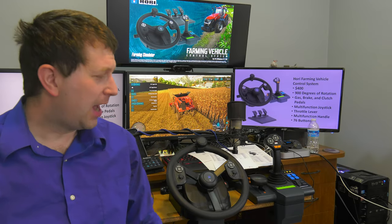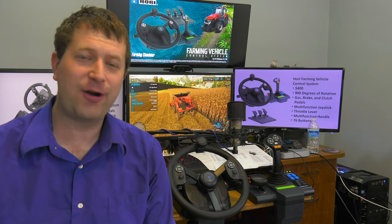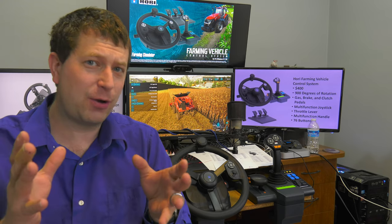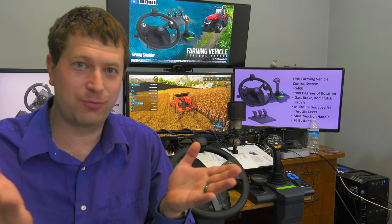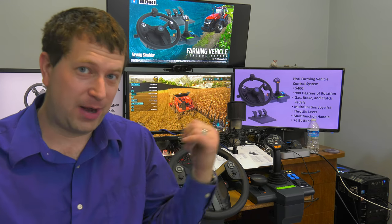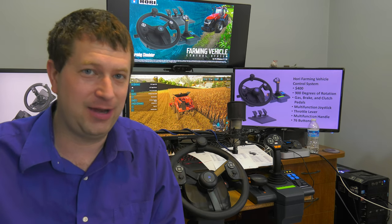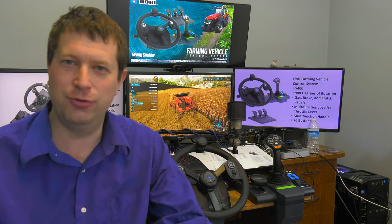I think we're going to wrap up today's video on the HORI vehicle control system. It seems like a really well-built system so far. I need to learn the controls for Farming Simulator and probably remap some of them as well. A couple of things I've noticed: first, the foot pedals definitely need something if you're going to use them on carpet — you'll need rubber grip or something to keep them in place, otherwise they'll slide everywhere. That is probably a fault of the system.